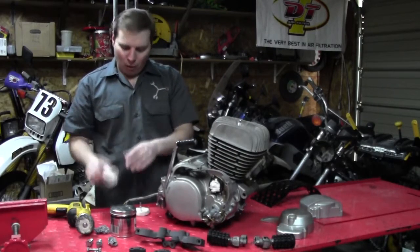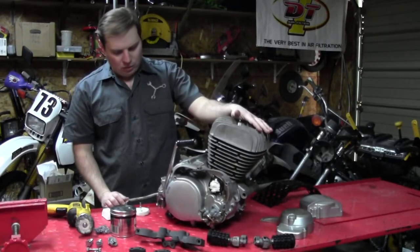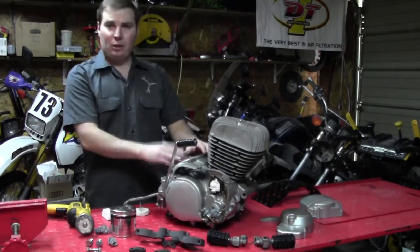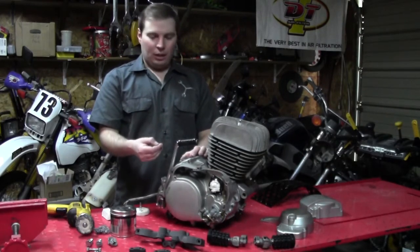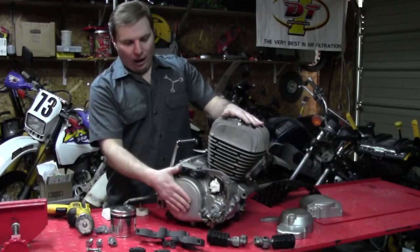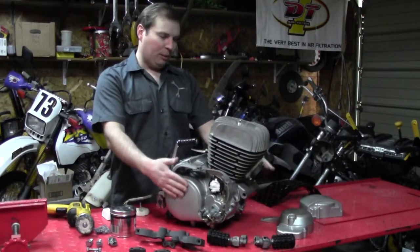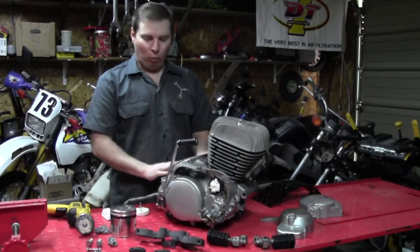I probably won't use the finer compound because I don't want a high-gloss shine — I want more of a matte finish. Best I can tell from factory brochures that are actually in color — because most things for this bike are in black and white — they show a somewhat metallic aluminum color on the side cases with a matte finish on the raw aluminum.